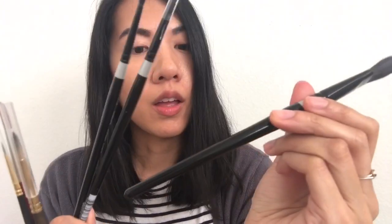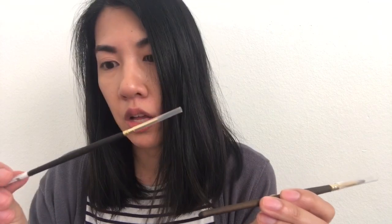For watercolors, I have the Silver Black Velvet brush in the oval shape, and two rounds in size 4 and 6 — this one really holds water well. I also have the Da Vinci Cosmotop Spin in size 6 round. Then I have two Princeton Art & Brush Co. brushes — one in round 0 and one in size 6.